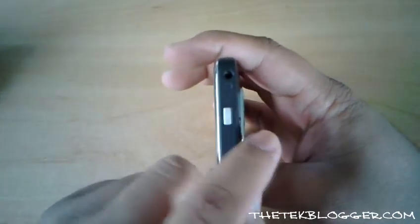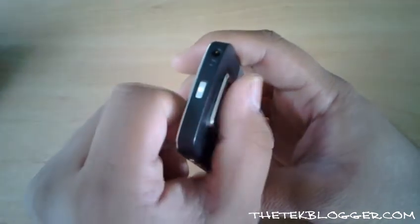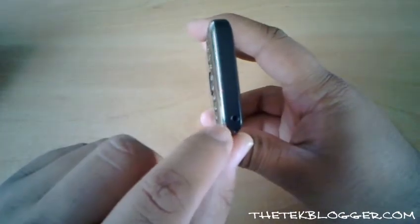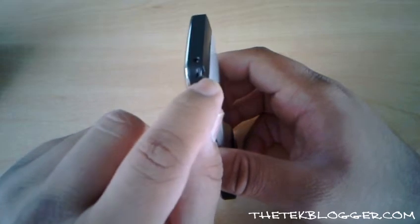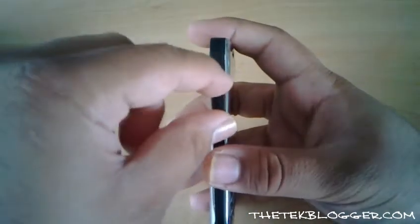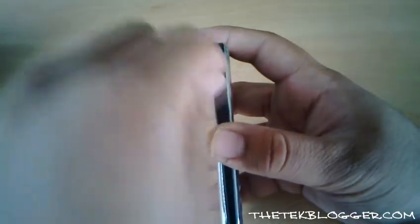The camera does stick out a bit like it did on the E71, but it's better than having the whole device be a lot thicker. At the bottom of the device the only thing you've got is the 2mm charging socket, but just next to that you've also got the lanyard loop. On the left hand side you have the memory card slot, which comes with a 4GB memory card in a normal sales package.